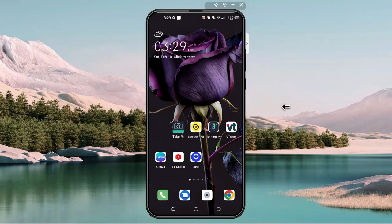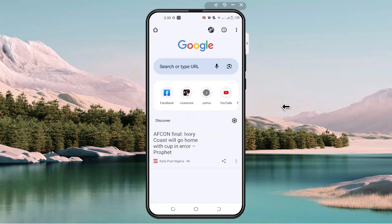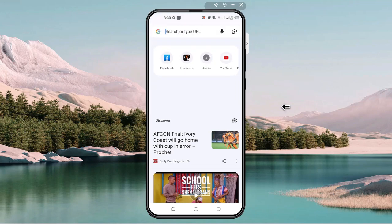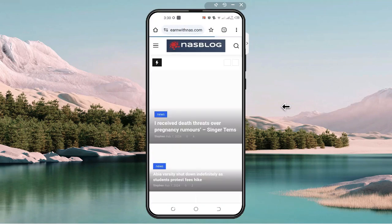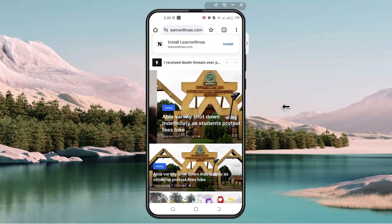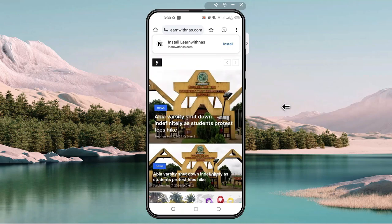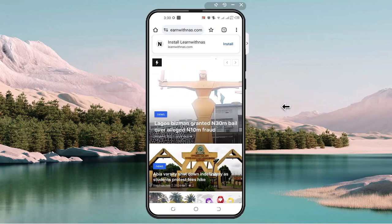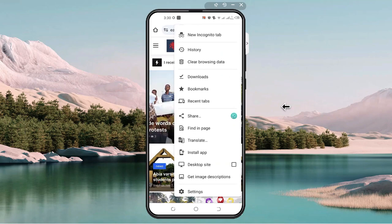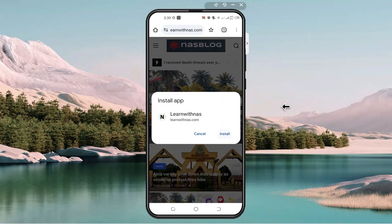To install the app on iPhone or Android, open your browser, type your site URL, and press Enter. A pop-up may appear asking you to install — click Install. If you don't see the pop-up, click the three dots menu, scroll down, and select Install App, then click Install.